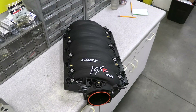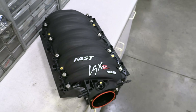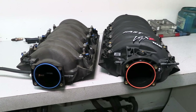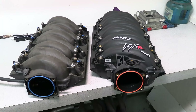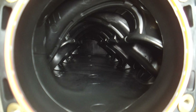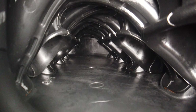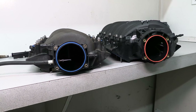Next up will be the Fast LSXR intake manifold. This is quite similar in design to the stock intake, but more oriented for performance. Both intakes maximize the intake runner length by wrapping the runners across the roof of the plenum, so the opening for the runner leading to the left side of the engine is on the right side of the intake. Here's the interior of the stock intake. Now take a look at the plenum of the Fast LSXR — notice how it's more open and overall just cleaner.